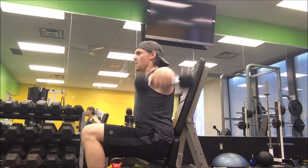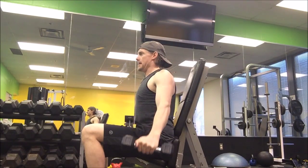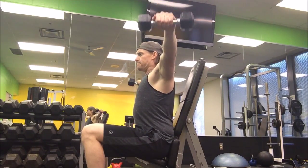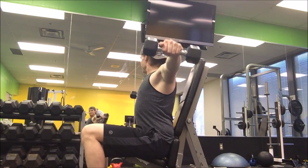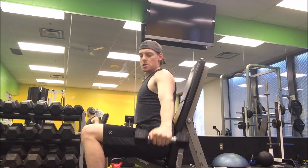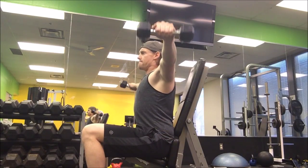I'm trying to keep those delts rolled back a little so that the side delt is on top. Just focusing on feeling the tension. I'll show you another angle here.